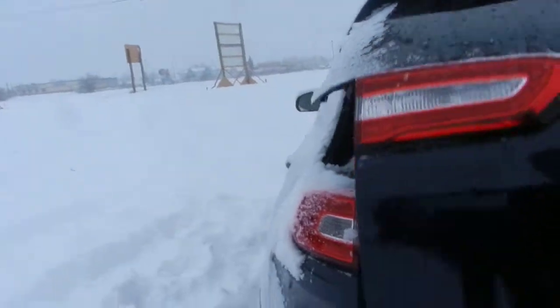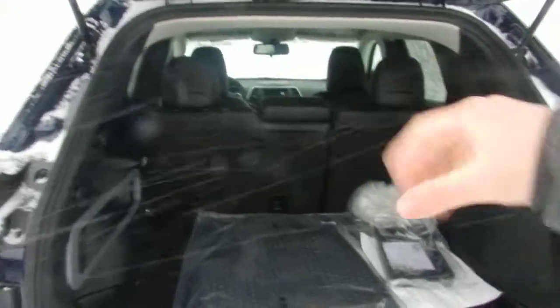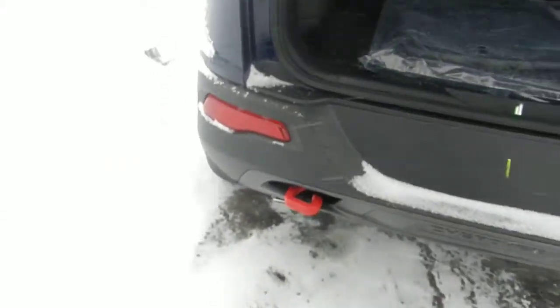I'm just going to open up the back here. Lots of space there in the back. The rear seats actually pull forward to give you extra room with the 60-40 split as well. You have the red tow hook on the back.